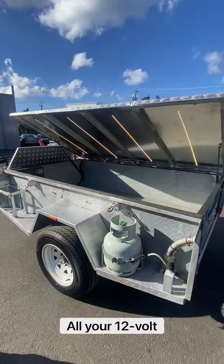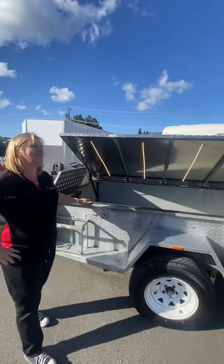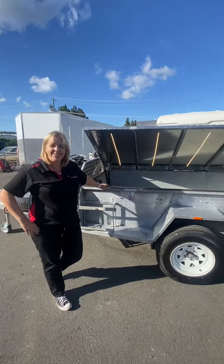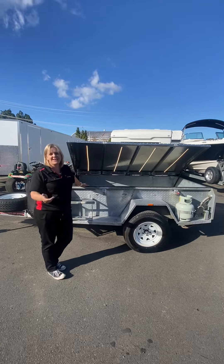It's a fully customized camper trailer covering all your 12-volt needs, even fancy soft closing and waterproofing. So if you need anything customized on your camper trailer, you can think it up and we can do it.